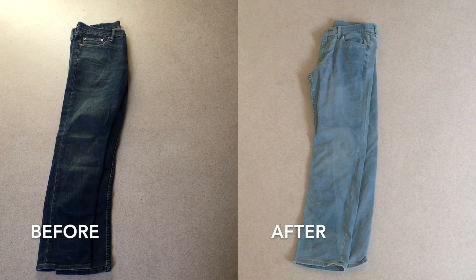That's it! Here you can see the difference. As always, thank you for watching, and if you like it, please subscribe.